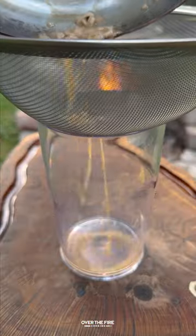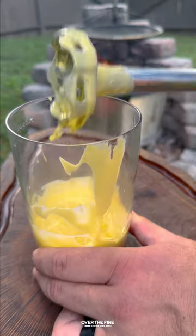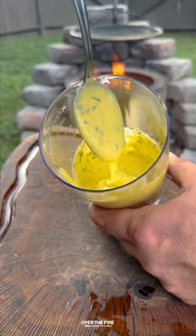Then strain that mixture, add in some egg yolks, and we're going to emulsify with clarified butter, folding in some tarragon — and you have a quick and easy Béarnaise sauce.